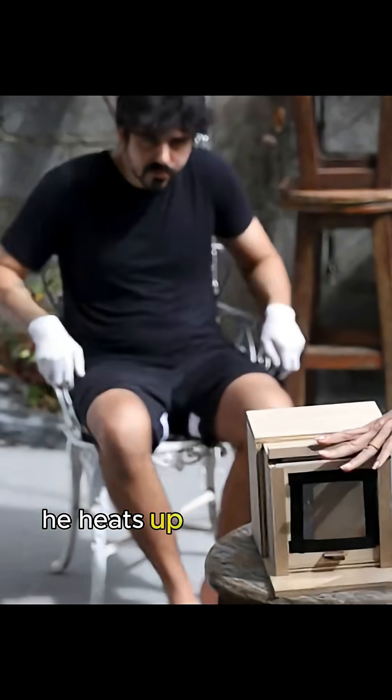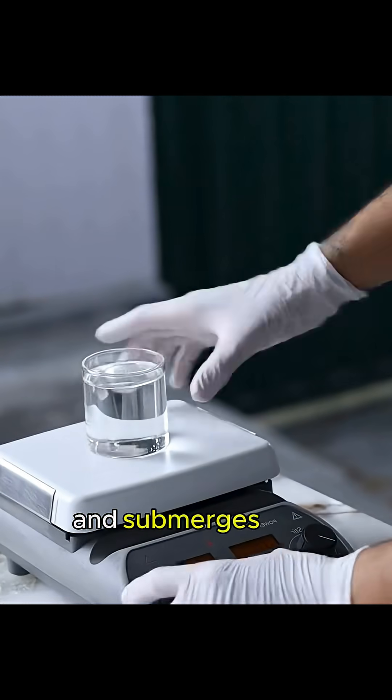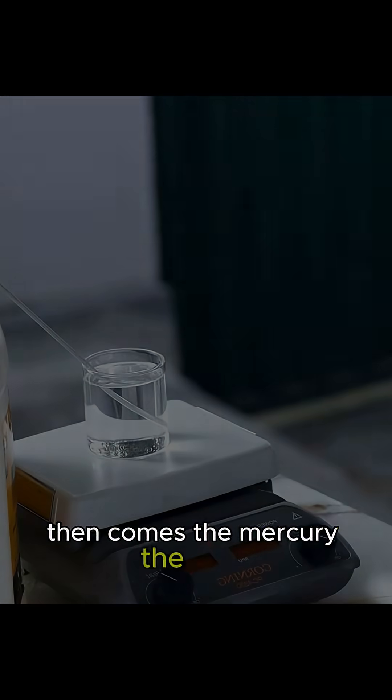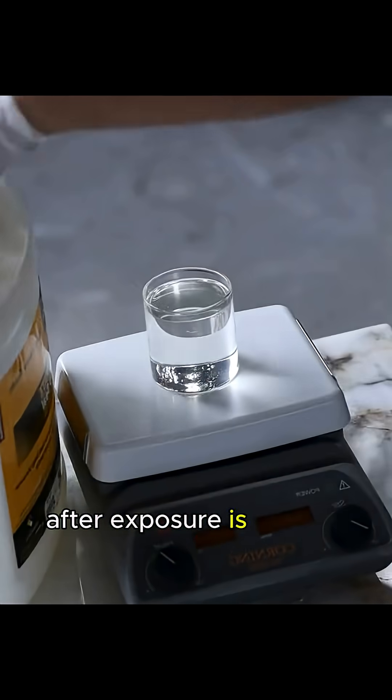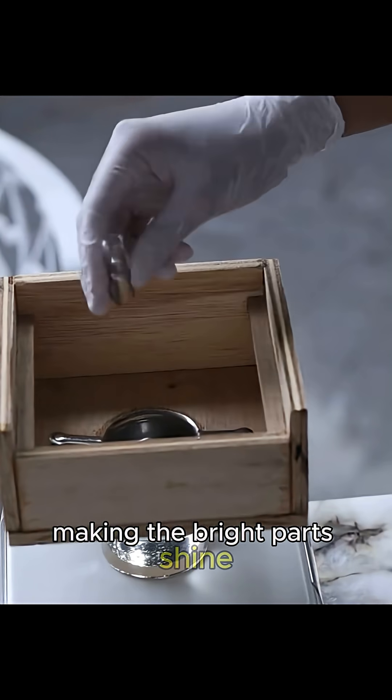To reveal the picture, he heats up mineral oil to around 195 degrees Fahrenheit and submerges that whiskey dispenser box in it. Then comes the mercury — the plate, after exposure, is bathed in mercury vapors that fuse with the silver, making the bright parts shine. More silver, more glow.